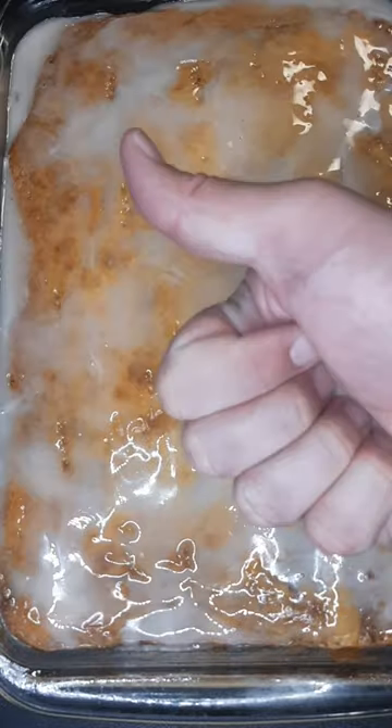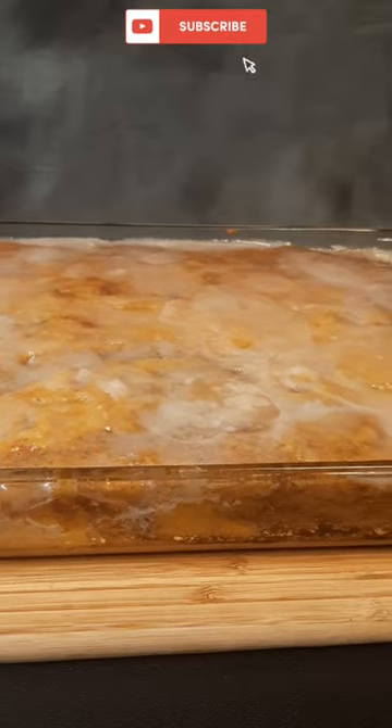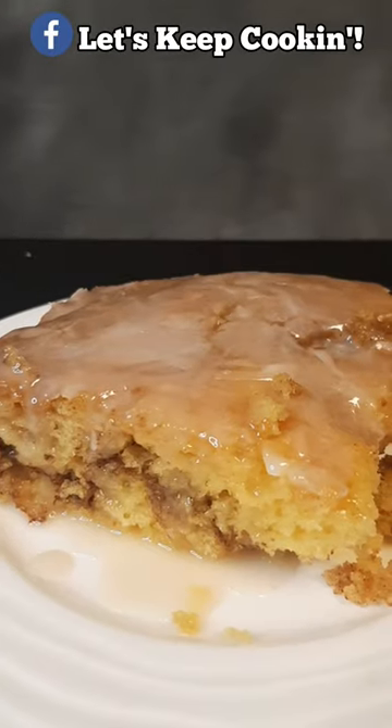The cake passed the toothpick test and it's looking good. I poke it with a fork and then spread the glaze while it's hot. This right here will satisfy the most stubborn sweet tooth — hope you enjoy it, thanks for watching, let's keep cooking!